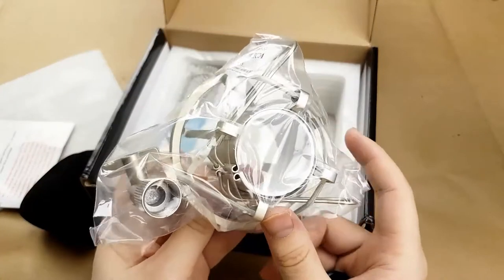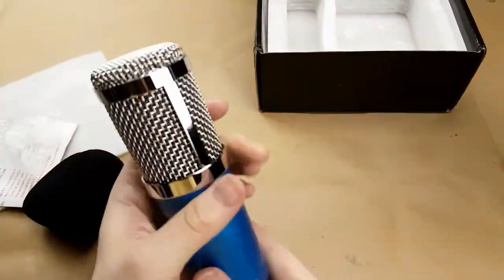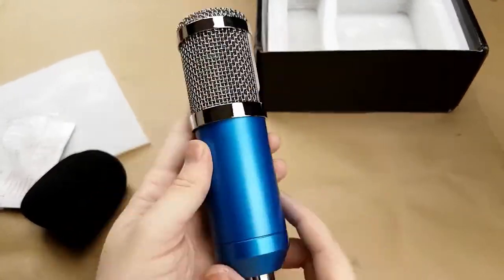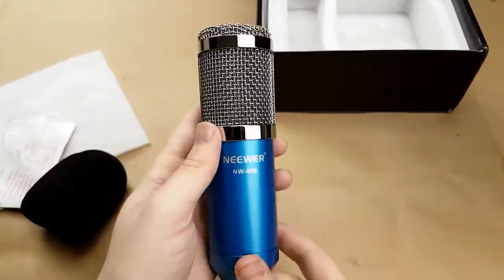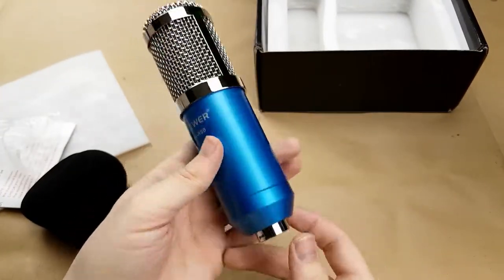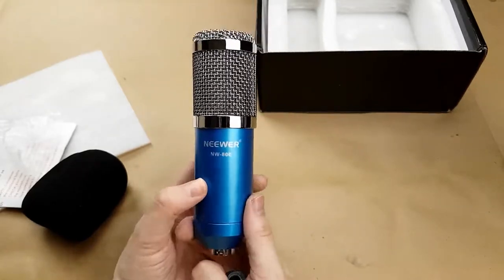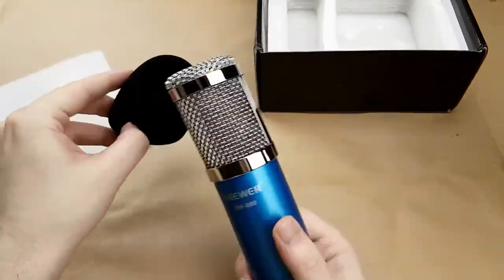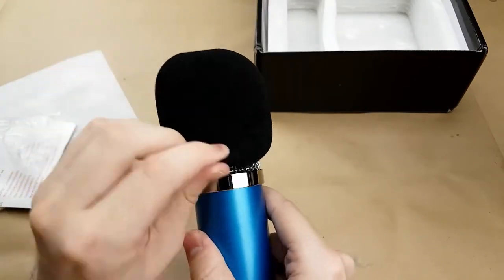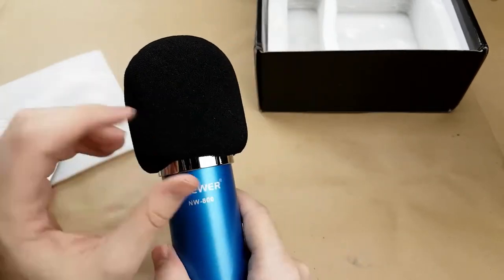A shock mount — it appears to be metal. Pretty heavy actually; I wasn't expecting it to look or feel that nice. So hopefully we can play with this later. From all of the reviews that I watched on it, it seemed decent — seemed like it should be able to do the same rough quality as my Snowball microphone.